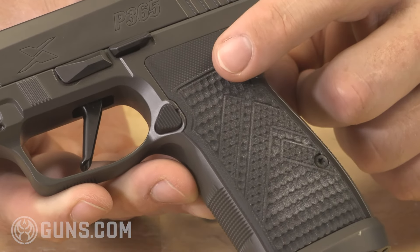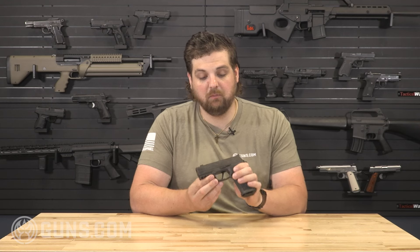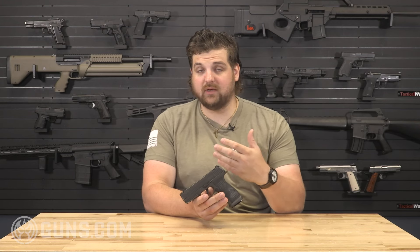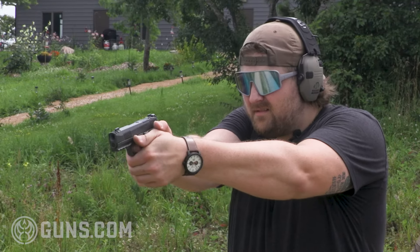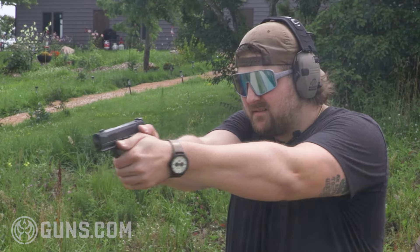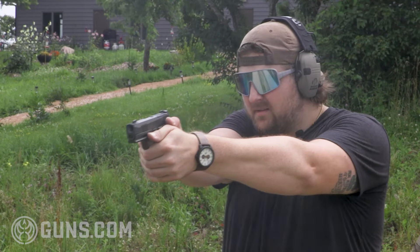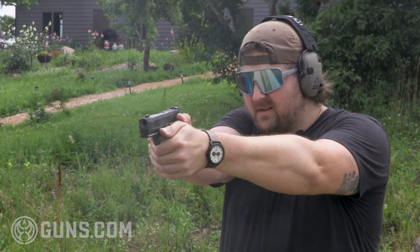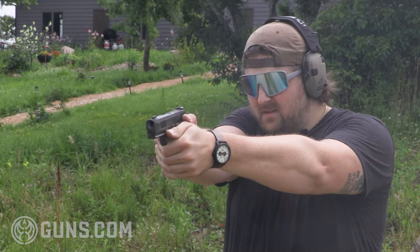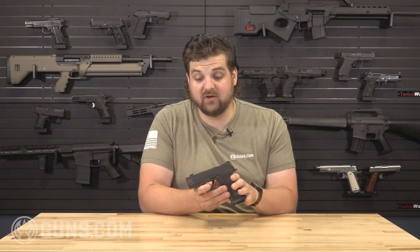You've got the cool Legion gray that they do on all their Legion series handguns. It's really easy for a lot of people to look at the Legion series — whether it's the P229, 226, 320, or the P365 — and just think it's cool but more expensive than other options. Why would I spend money on that? And I'm going to tell you right now, this is maybe one of the best compact handguns I've ever shot.